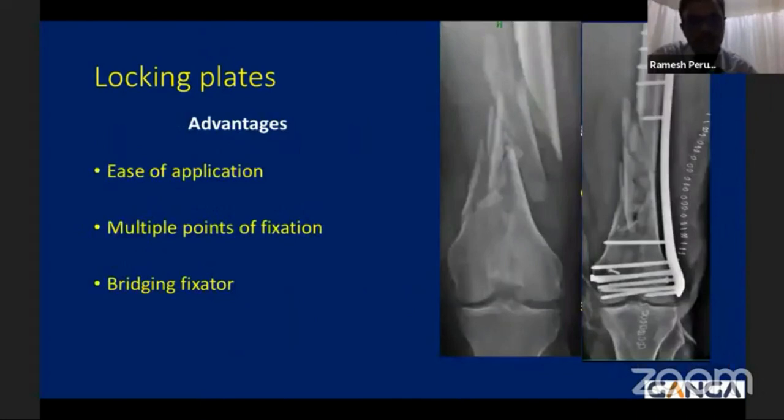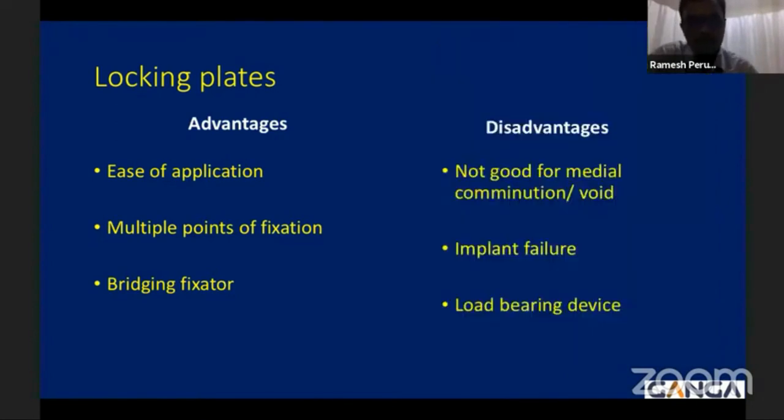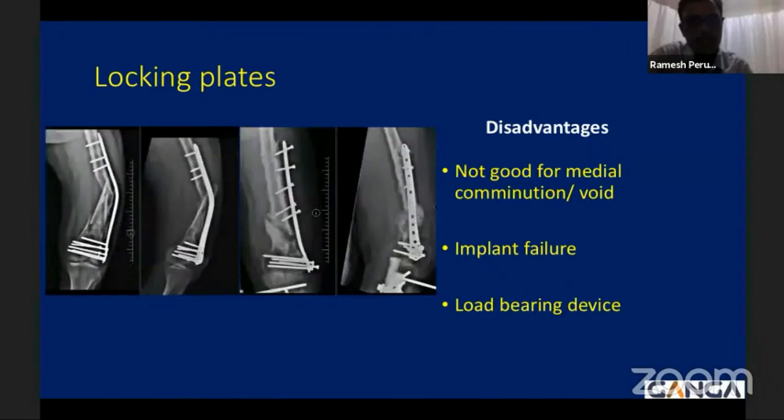Locking plates have a very good advantage: they are easy to apply, user-friendly, and offer multiple points of fixation of the distal femur. In the retrograde nail, the option of multiple fixation points is lacking, though newer implants are evolving. The nail acts as a bridge fixator — an internal-external fixator — spanning the fracture, improving working length, and allowing early callus formation. However, the locking plate is not ideal for metaphyseal comminution and void. When weight bearing early and principles are not followed, it may cause implant failure or non-union. The locking plate is a load-bearing device, hence complications like plate bending, screw loosening, and non-union are common.